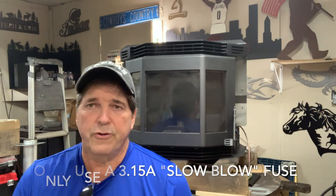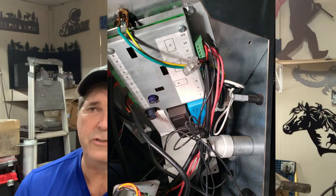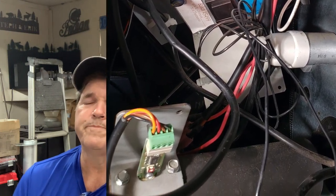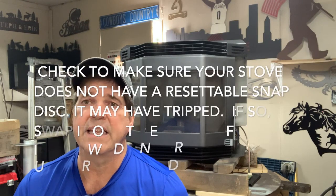If you go through those three things and still have no power, unfortunately we're going to have to have you send us your user board, your control board, and also your air sensor — all three of these can completely kill the stove. Another item that might be a problem is one of your snap discs, either your low limit or high limit. I have many videos on how to inspect and test those.